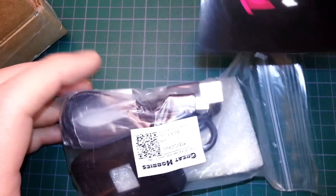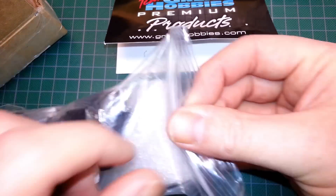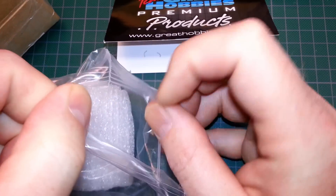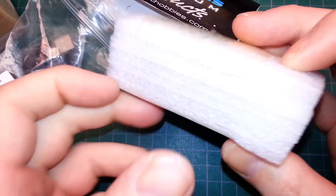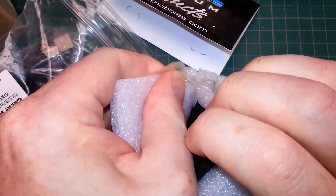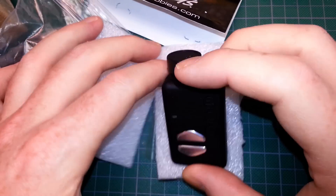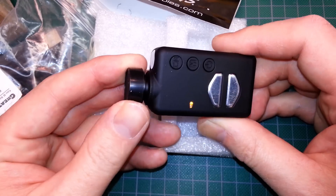Last up, we've got a box here and I've already been into this. This came from Great Hobbies here in Ontario. I am committing to bringing you guys some better RC footage this year, and this is going to help me do it. We have a Mobius camera — this is with the C lens.